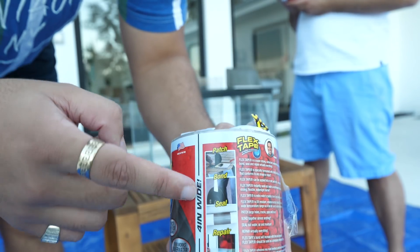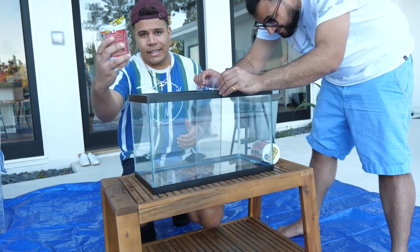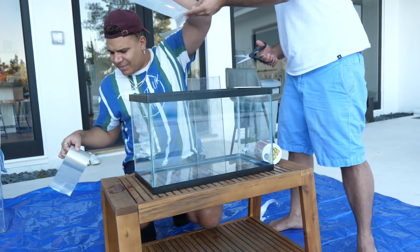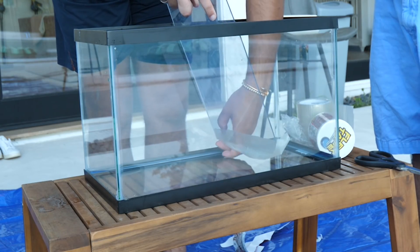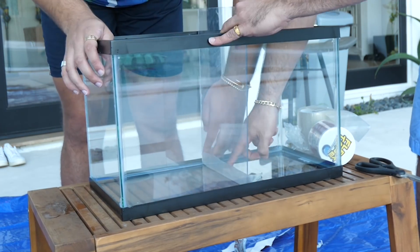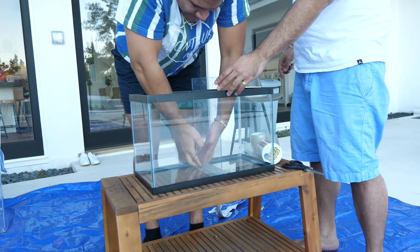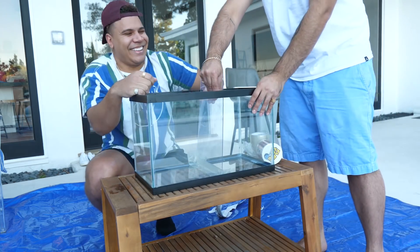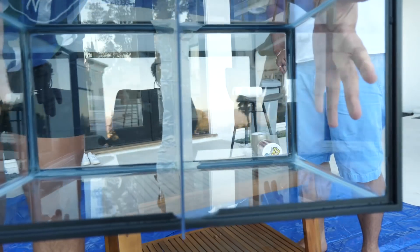As you guys can see with this flex tape — if you haven't seen my main channel video, it's really easy. Just patch, bond, seal, repair. All you have to do is stick this on anything; this thing could be full of water, stick the flex tape on and it will completely stop the leak. This shit is dumb sticky. It's sticking to itself — oh my God, it's stuck to itself. Okay, we committed. That is nice and sturdy right on the bottom. The question is, are we gonna be able to pull this flex tape out? I think so. Pretty stuck there. We taped the bottom, but this is hard to pull out — the pull-out game is actually too hard.